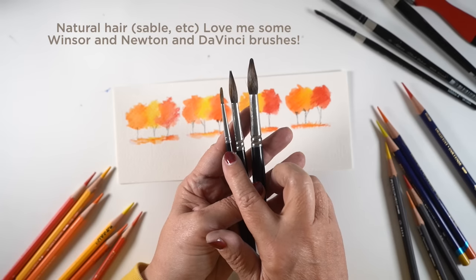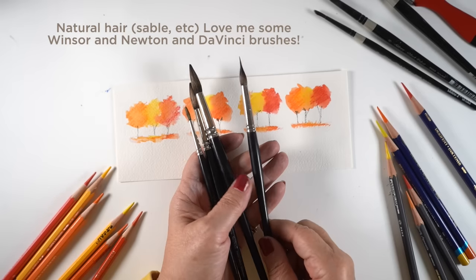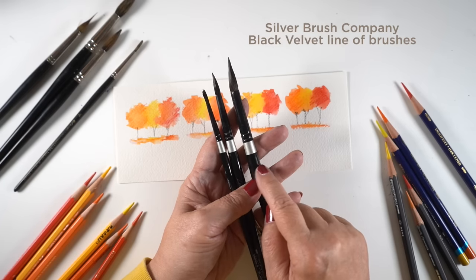If you want some that are really nice and pricey but they're going to last you a really long time, the sable ones are really, really nice. The natural hair ones — I just love those for painting. They just do a really good job. Then there are synthetic ones that don't do as good a job but they're way more affordable. The ones I like that are less expensive are the Silver Brushes — they're called Black Velvet.